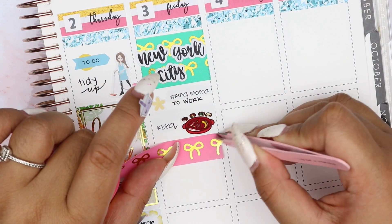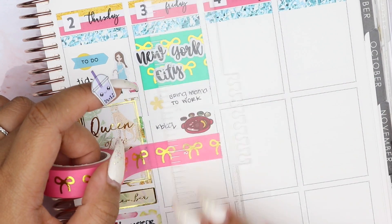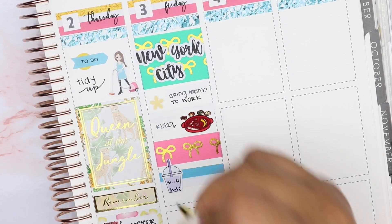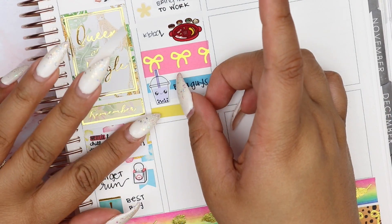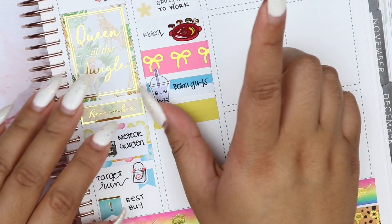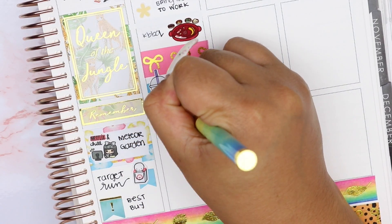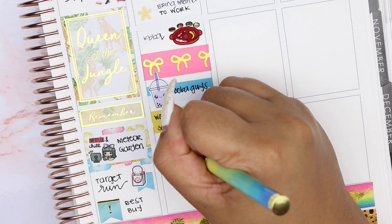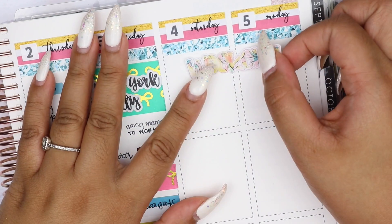After dropping off my mom at work, my boyfriend and I decided to have a little date night in the city, so we ended up getting Korean BBQ in K-Town. I used a Korean BBQ icon from Happy Diet Stickers. Then I put down more Simply Gilded washi and a quarter box to mark that we went to Boba Guys after for dessert — the bubble tea icon is from Sweet Kawaii Design. It was my first time at Boba Guys and it was pretty good. I put down two blank yellow labels from Paper Panda and layered a Clever Gal Crafts heart icon to mark that we spent time at Washington Square Park with our boba.